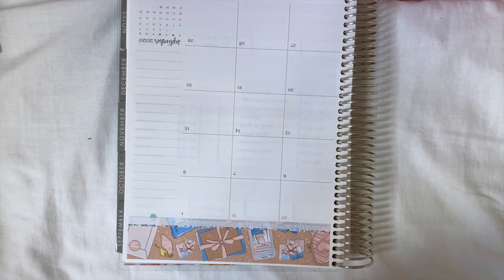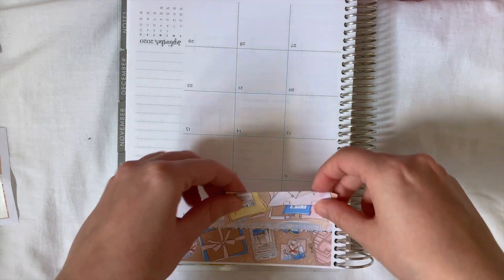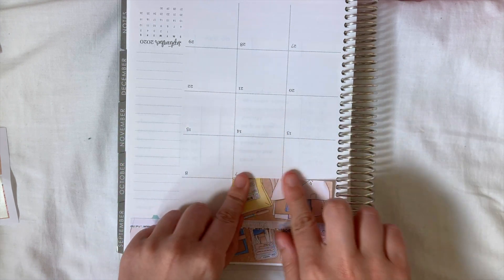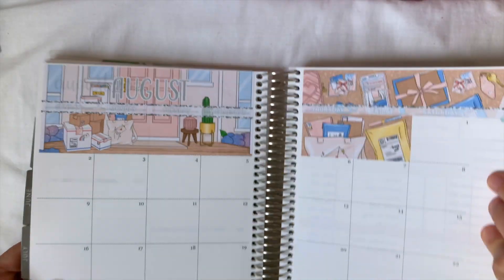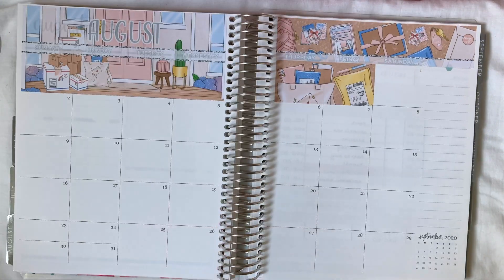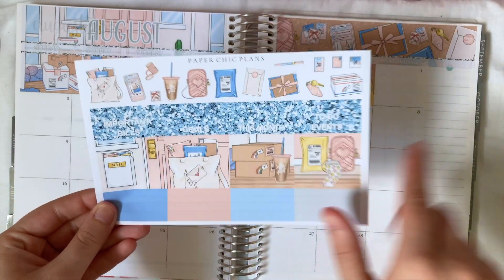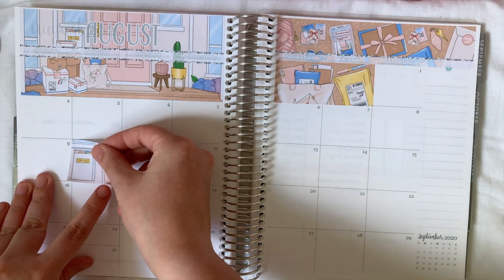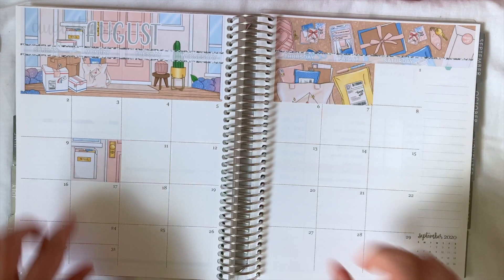It also comes with an extra double box to cover the dates that are not in the month, so let's get those down as well. Perfect! Open that up - that is what it's looking like, I love it, I think it's so pretty. Before I put the date dots down I'm actually going to take my full boxes and put them down first. I just like to randomly pop them in different places.